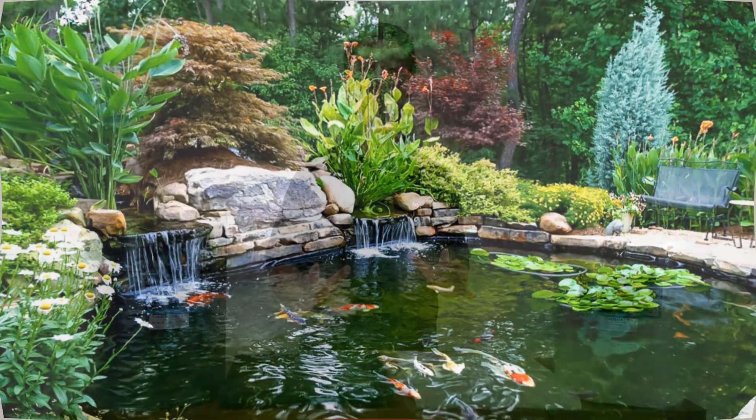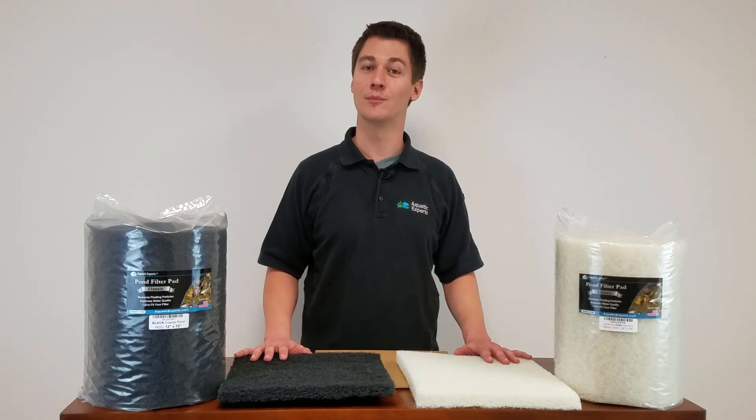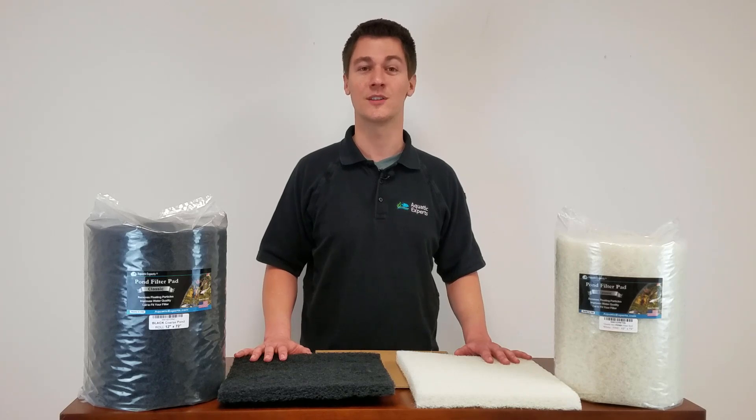Ponds usually hold big beautiful fish like koi that produce a lot of waste. Sticks and leaves can get blown into a pond and can get sucked up into the filter, quickly clogging or tearing up filter pads. Ponds need filter pads which are strong enough to last for a long time without being too expensive to use.